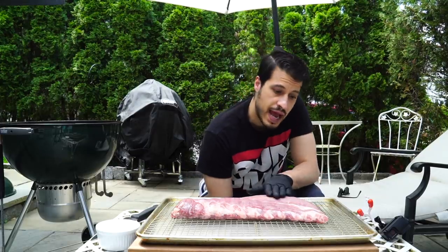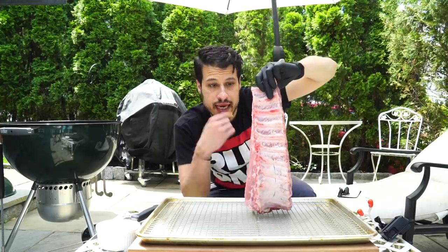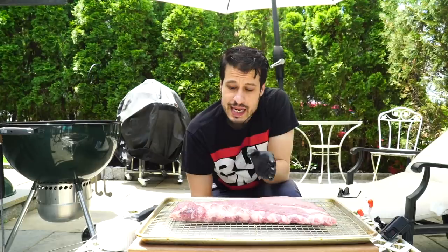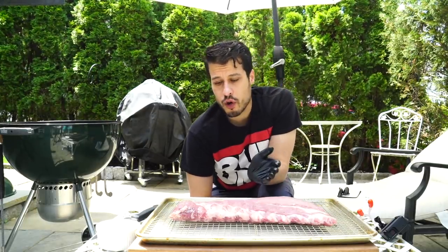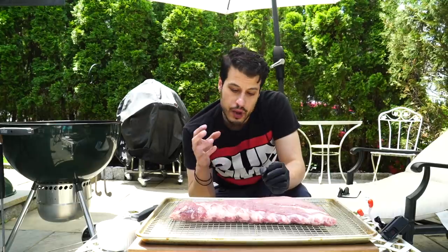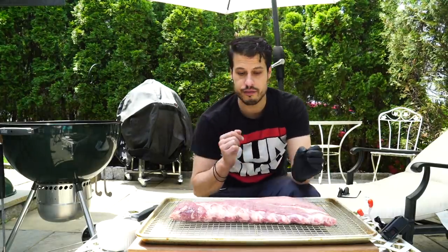We have one rack of baby back ribs here — a nice rack I got from Whole Foods. It came with the membrane taken off already, which is the tough layer you normally don't want to eat. Generally I take it off before cooking, but the butcher at Whole Foods said to leave it on — cook with it to help maintain moisture, then rip it off before basting with sauce. It'll come off super easy and hopefully help maintain more moisture in the ribs.